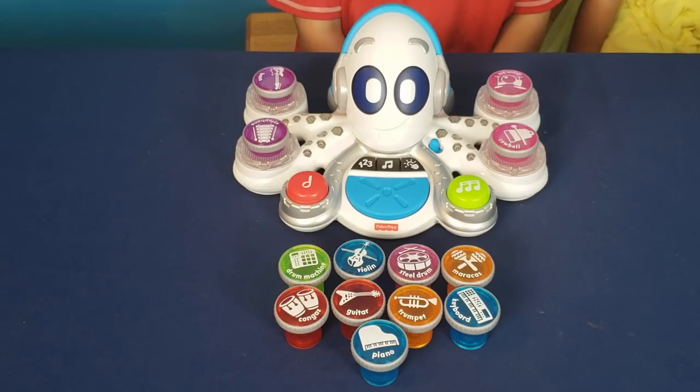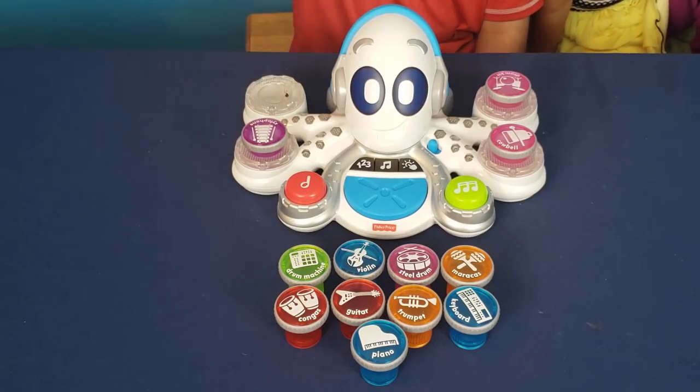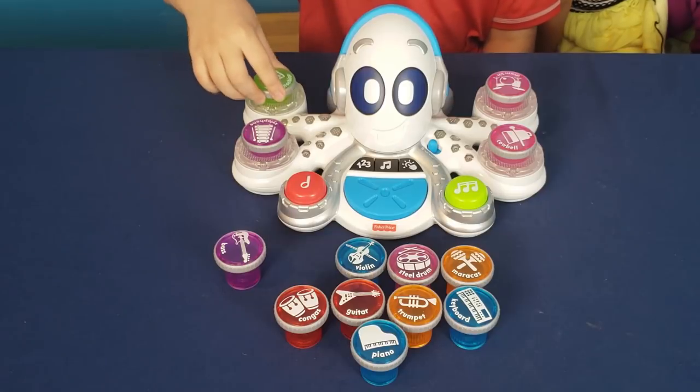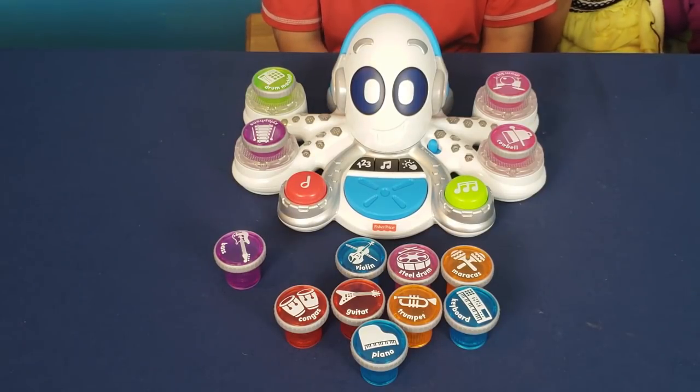Now let's open the Rocktopus! So we open the box and this is what's inside. It has all these musical instrument sounds that you can interchange with the octopus. This is for different musical instruments to be played. Let's turn it on.